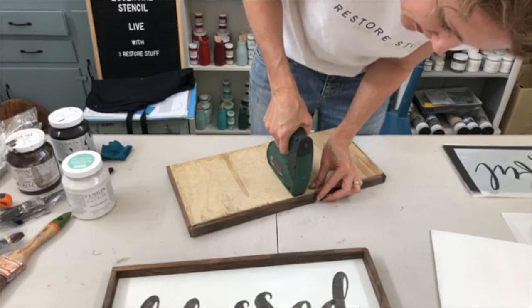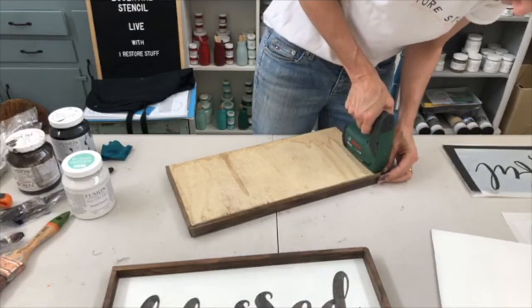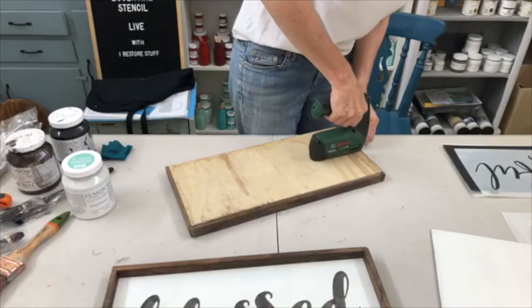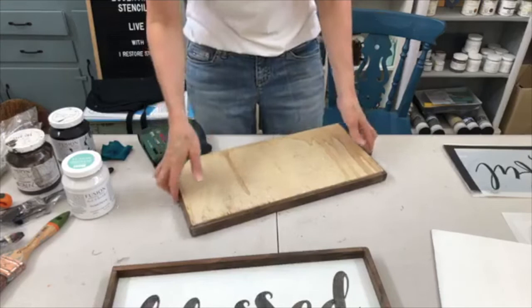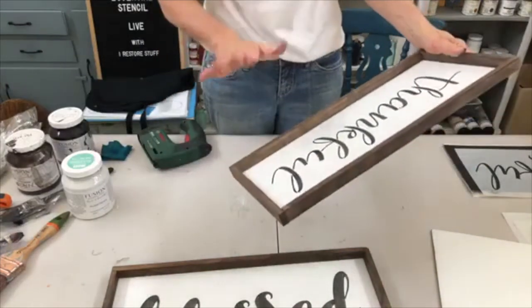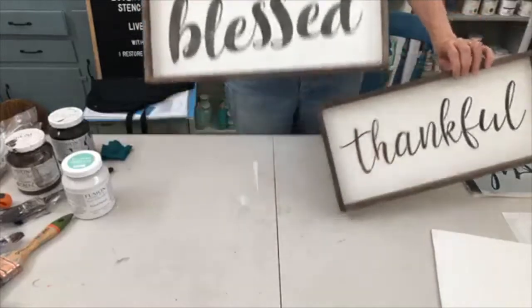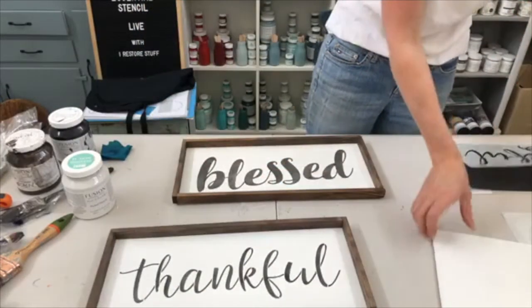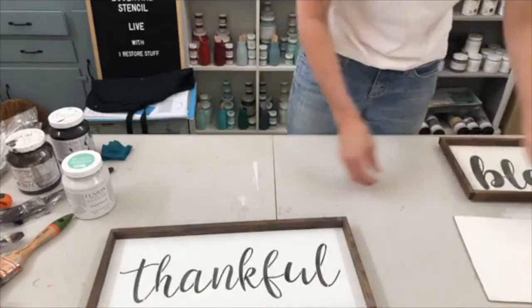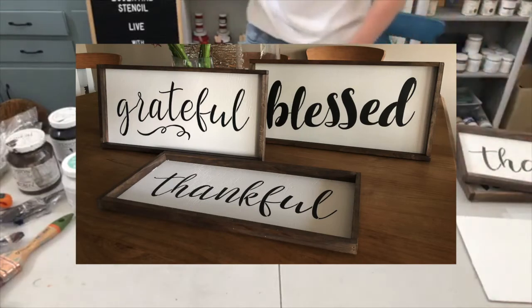We haven't disappeared off the planet! I'll touch up those little bits later — I've nailed another staple through but I'll fix it. To save time so you don't have to watch me make mistakes, you can see we've done two of these so far: blessed and thankful. All I need now is to do my grateful one on the last signboard. I'll finish that off and show you the finished look when I take some photos later. The supply list for all of this is linked at the top of the description.